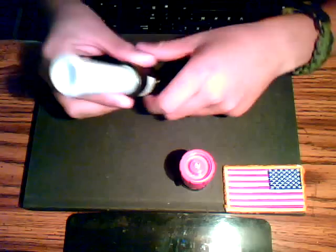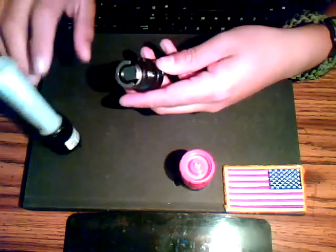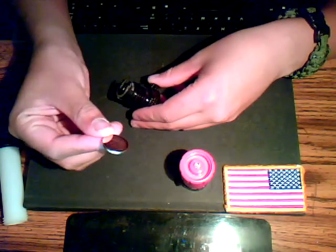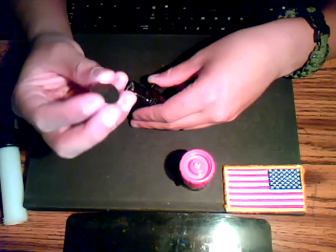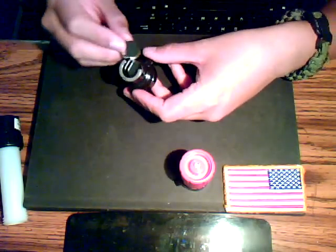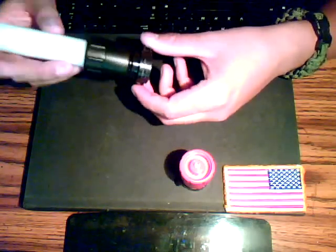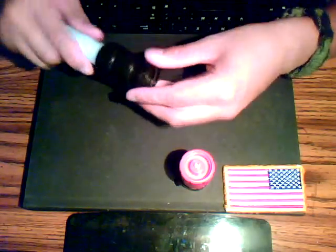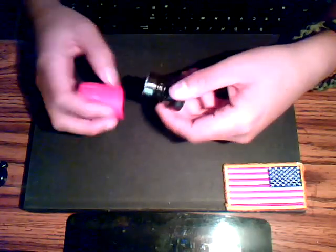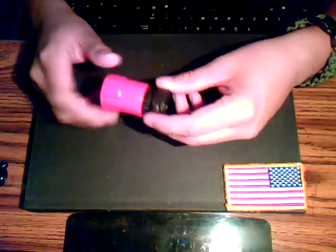If you unscrew it the opposite way all the way, it reveals the batteries. These are the little Panasonic CR2032 three-volt batteries. It takes two per light — you just slide them in there and screw it back.